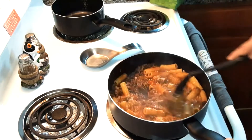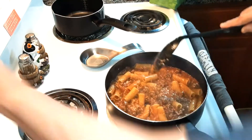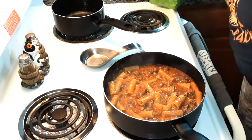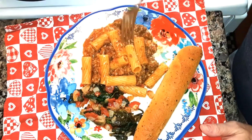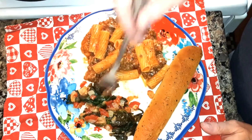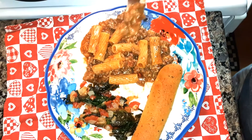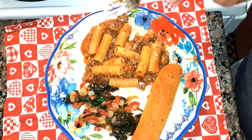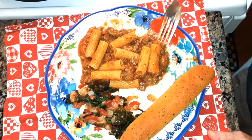It says to cover and let it stand for two or three minutes. I'm going to turn it off the heat and cover it. Let me try it for you. Mmm, it's hot. It's good! I'm glad I put that extra seasoning in there.